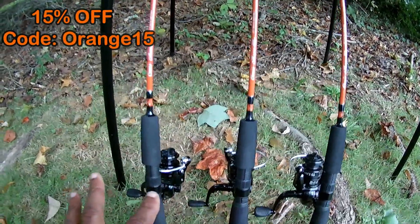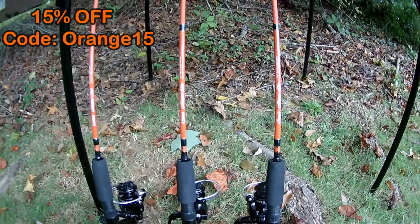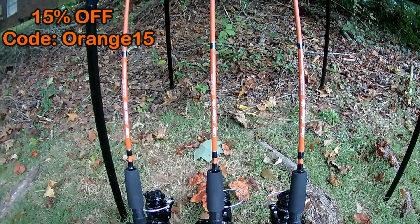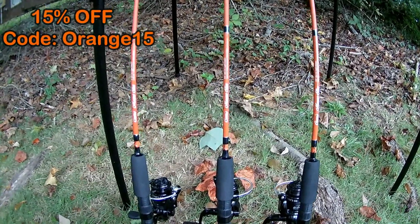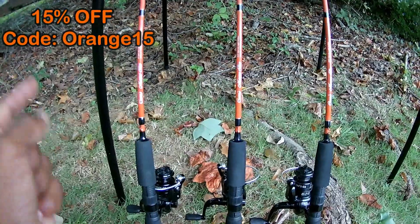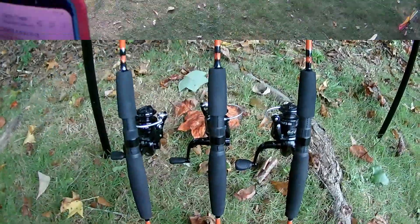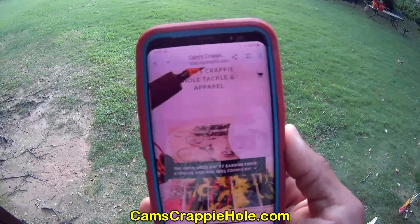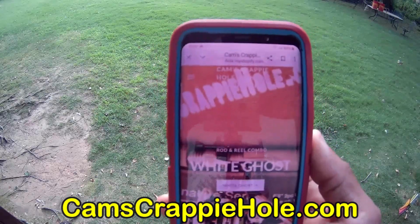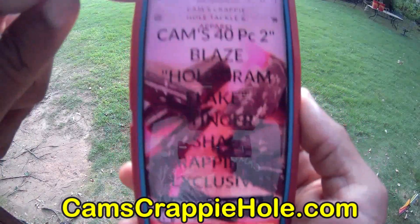We've got almost 1,200 products in camscrappyhole.com and an overflow store. If you want to buy something separate - a rod to go with your favorite reel or a reel for your favorite rod - we sell things separately. We also have the largest selection in the world of crappie kits with plastics, nasty bend hooks, and colored jig heads. Nobody else can come close to our selection. At the end of this video I'm going to show you how to navigate between both stores. Just visit us, sit back in the comfort of your own home, and browse - it's free of charge.